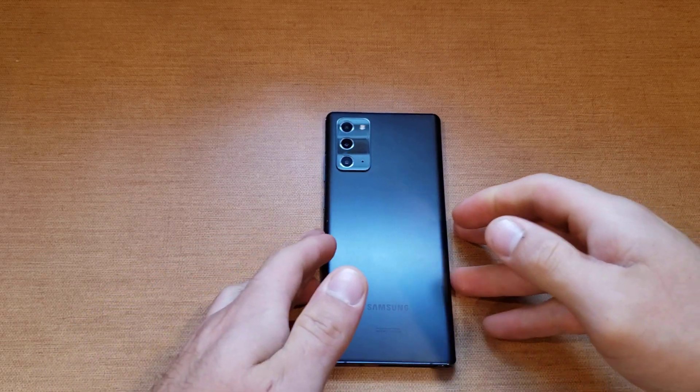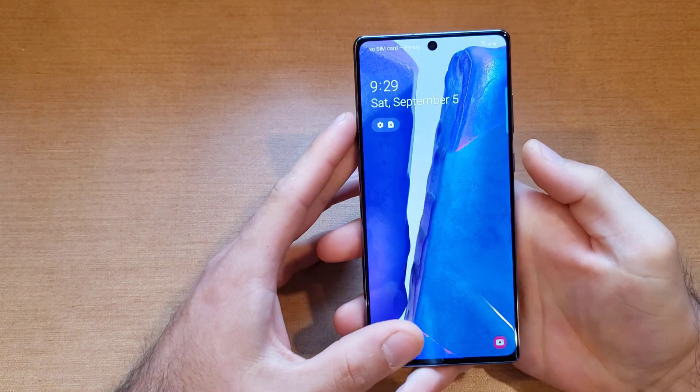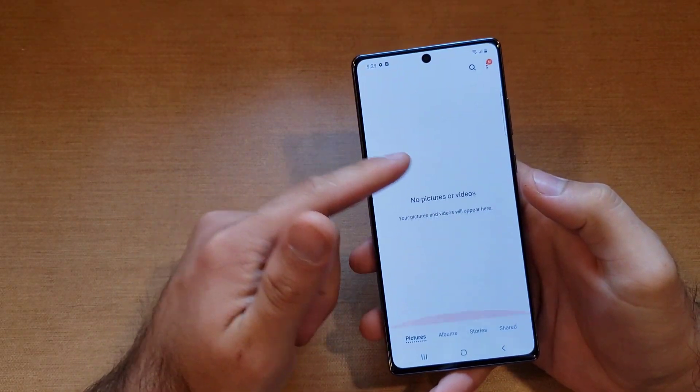What is up guys and gals, welcome to one out of smartphones tutorial video on the Samsung Note 20. In this video we'll be showing how to do a screenshot. Before I get to the screenshot, I just want to go into my gallery and show you guys that I currently have no pictures, nothing in here.